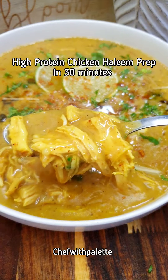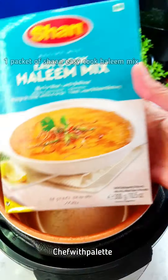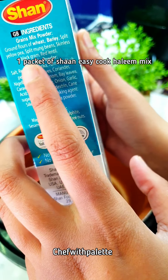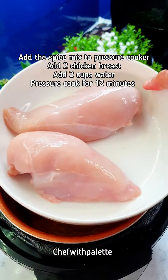Let me show you how I do my high-protein chicken halim prep for the week. When it comes to halim, it's not the halim that is bad for you — it is the way that we make it. The halim mix itself contains wheat, barley, lentils, and beans, which is all good for you. I use this Shan easy cook halim mix and it takes only 30 minutes to make the halim from scratch.